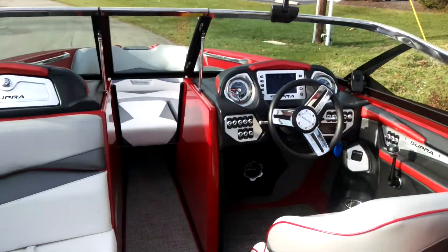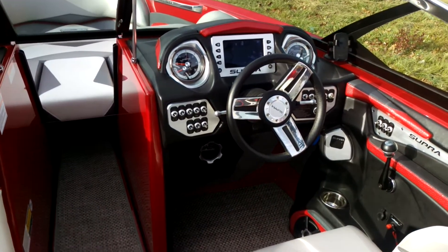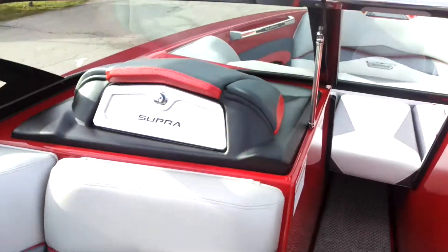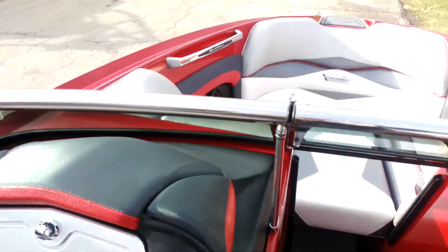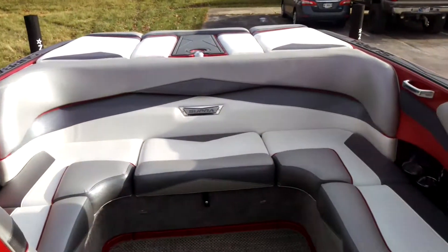Again, it's a 2014 Supra SC450 with the 6 liter NMAR and 152 hours. Boat's in great shape. If you want to come see it, we've got it here on the lot. Give us a call if you have any other questions. Thanks.